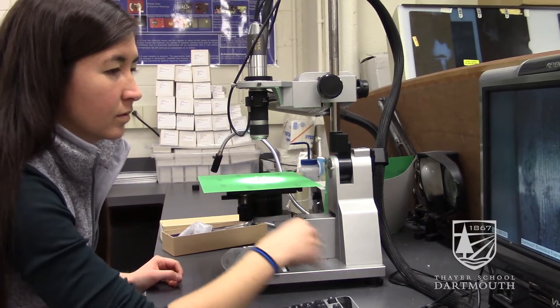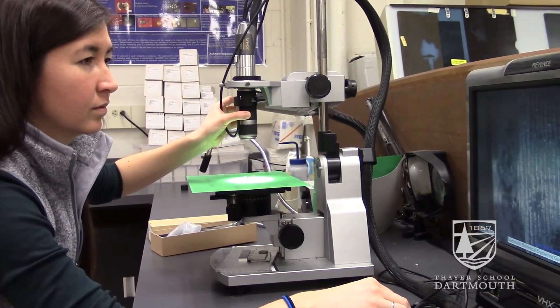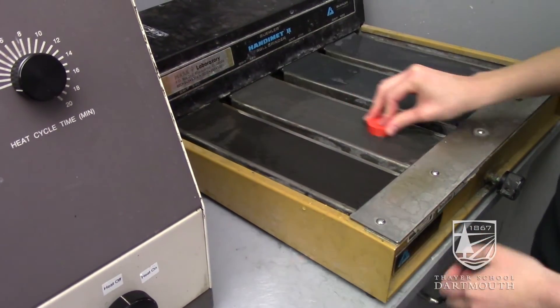I'm pursuing research within orthopedics and corrosion in particular because I just find the topic fascinating. It's intellectually stimulating, and I find the intersection between biology, mechanical engineering, and electrochemistry to be really fascinating.